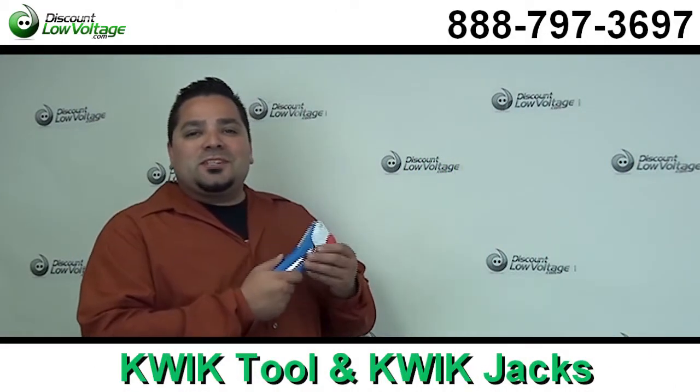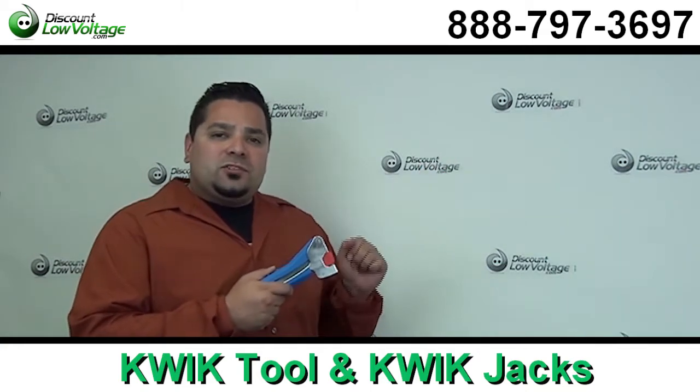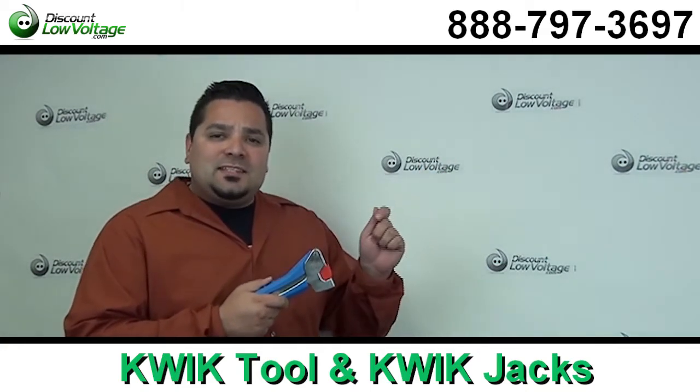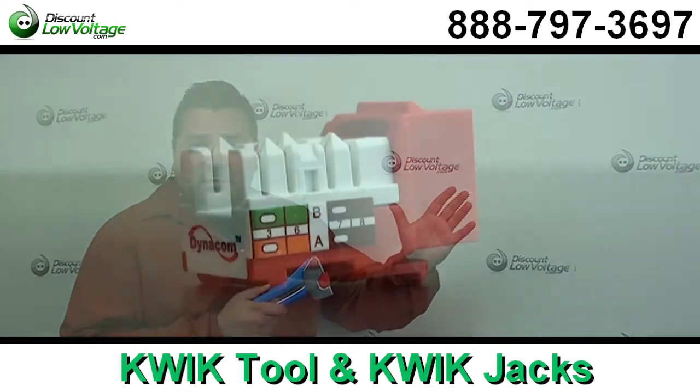Hey, what's going on guys? I'm Mercy with discountlowvoltage.com. Today I want to talk to contractors about the fastest and easiest way to terminate data jacks and voice jacks. Now we're going to go over the quick system today.